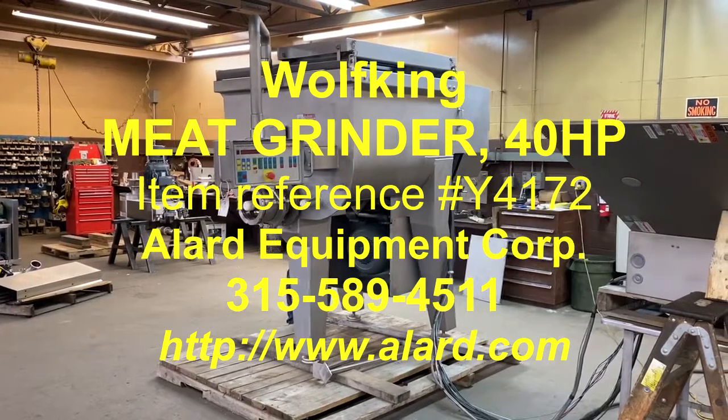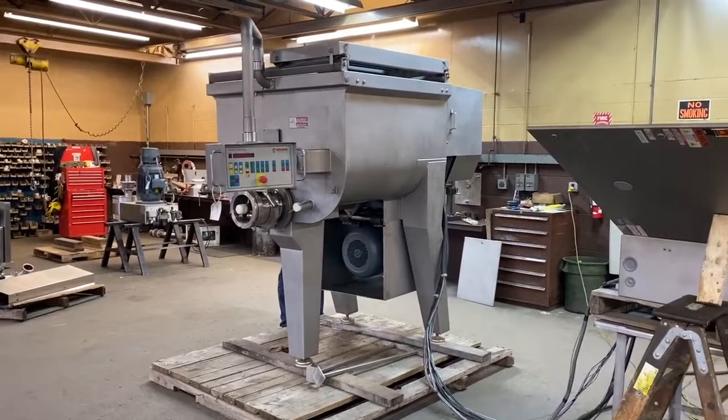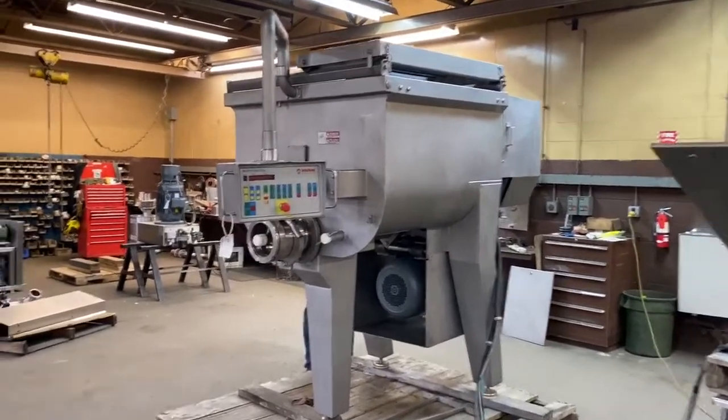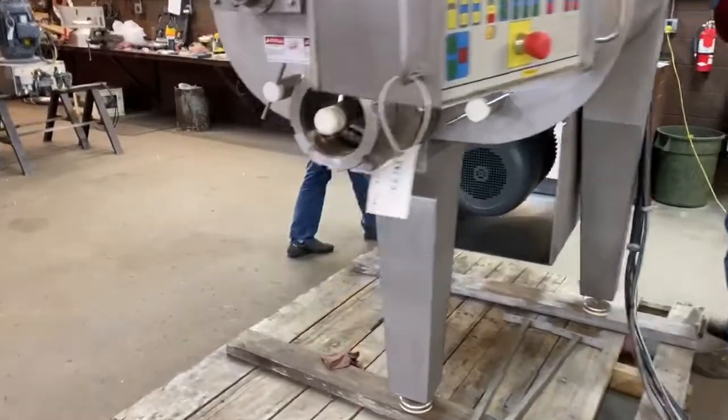This is Allard item Y4172. It is a Wolf King grinder. It is 40 horsepower, and it has a brand new 40 horsepower motor.